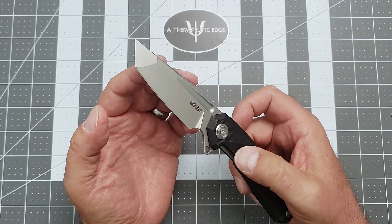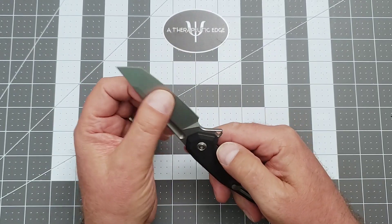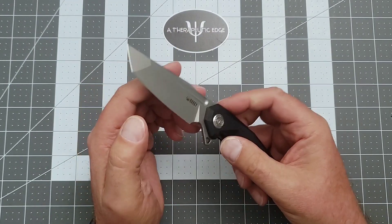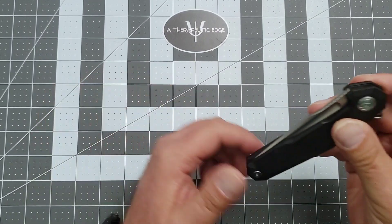The blade is that fantastic Kubi stonewash — I'm going to call it media-blasted instead. It is almost a flat gray and it's really attractive. The action is very good.